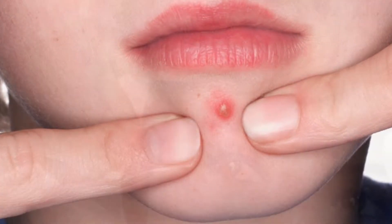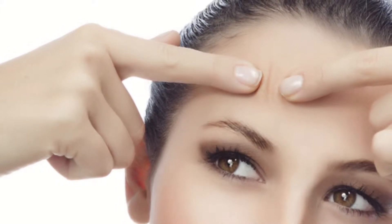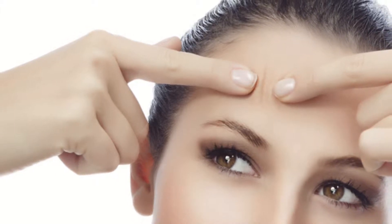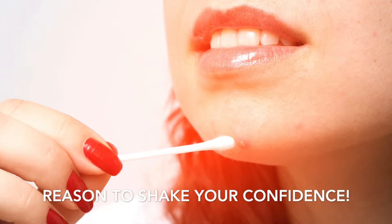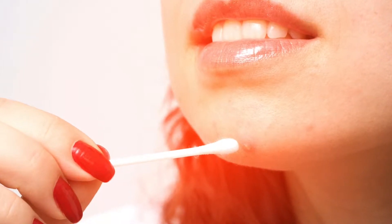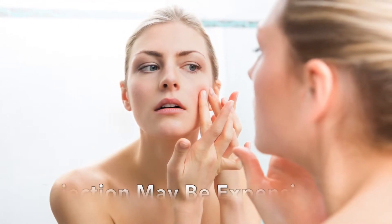Pimples have a knack for showing up at the most inopportune moments — like just before a date, an important presentation, or maybe even a wedding. There is nothing like an angry, swelling blemish to shake your confidence. You could go see a dermatologist for a cortisone injection to take the swelling down, but that can be expensive or too far to travel.